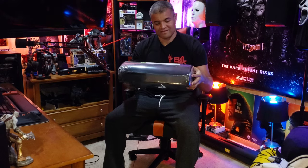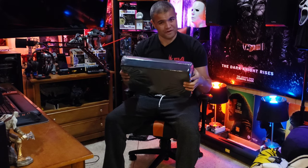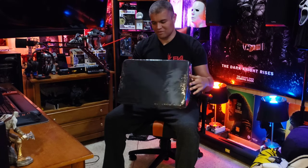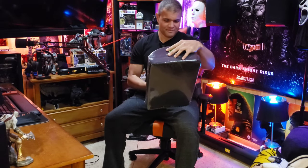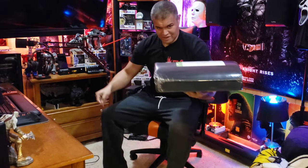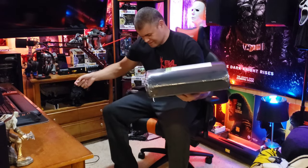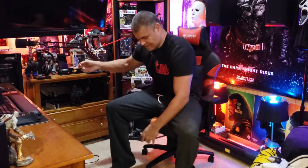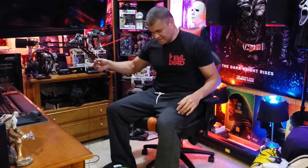It's firm but not too firm, squishy but not too squishy — I think this will hold really nicely. This is gonna give you great circulation and make your feet feel better. I'm gonna put this down here and put my feet on it for the first time and see what you guys think.